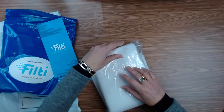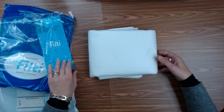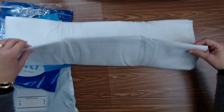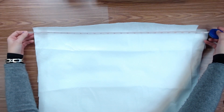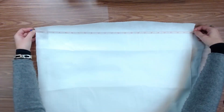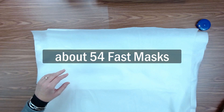Let me open up this taped down packaging and pull out my Filty mask material. This is flat — I'll call it yardage because it is literally just material sort of off a bolt and then folded up. The width of this fabric is 24 and 3/4 inches. I ordered 21 square feet, therefore the length should be 10 and a half feet. This fabric should allow me to make about 54 fast masks.